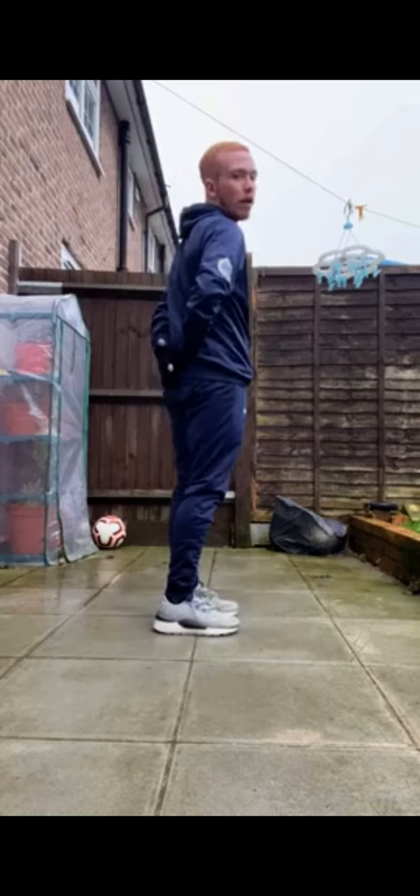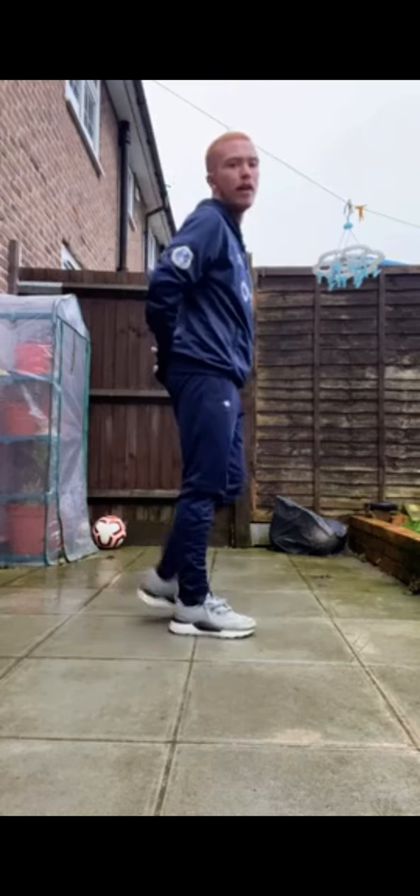For heel flicks, our hands are going to be placed at our lower back and we're going to be flicking our heels up to try and touch our hands.